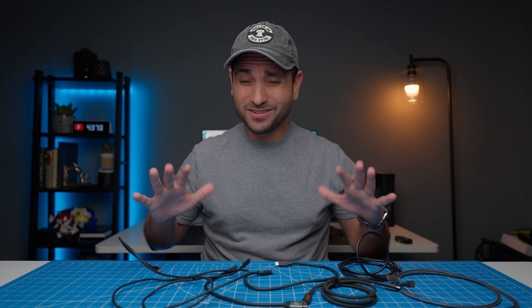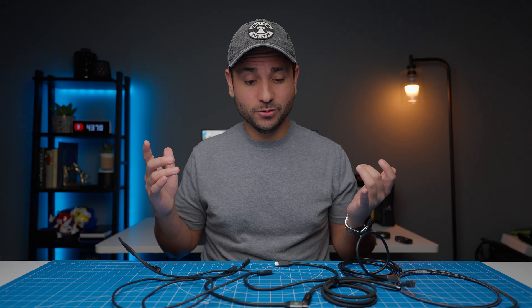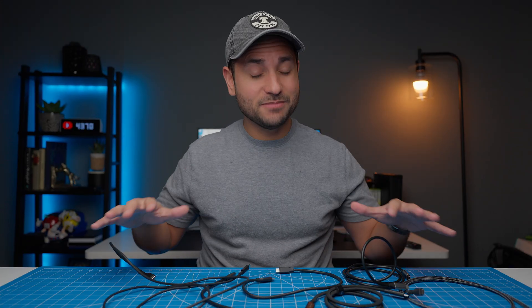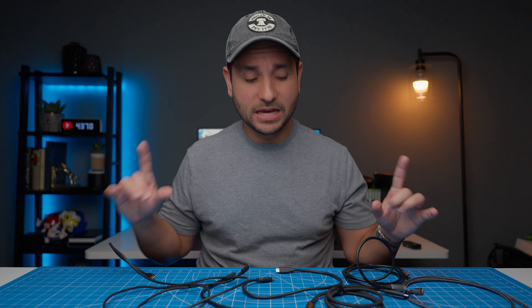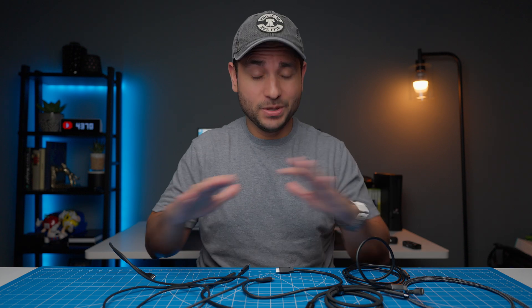These are all USB-C cables, and they might all look pretty much the same to you. You might even think it doesn't really matter which one you use to hook up to your external hard drives or to power your devices. But what if I told you one of these on the table is at least 16 times faster than some of the others? In today's video, I'm going to show you the major differences between all these different types of USB-C cables and show you which is the best to get if you want to completely future-proof your setup with the fastest USB-C cable, period.